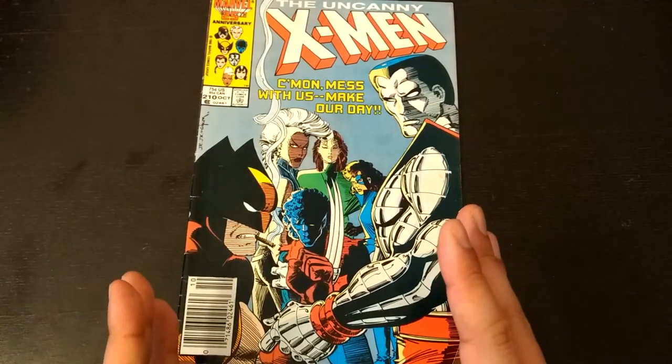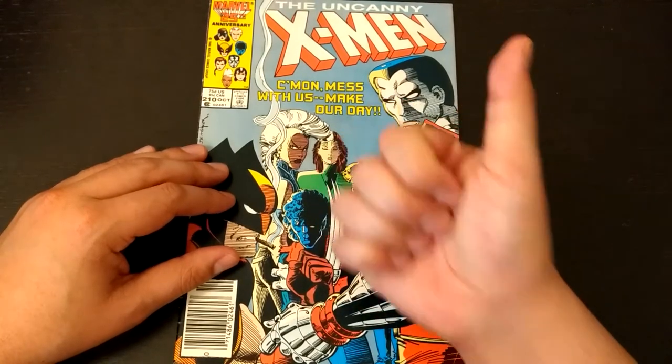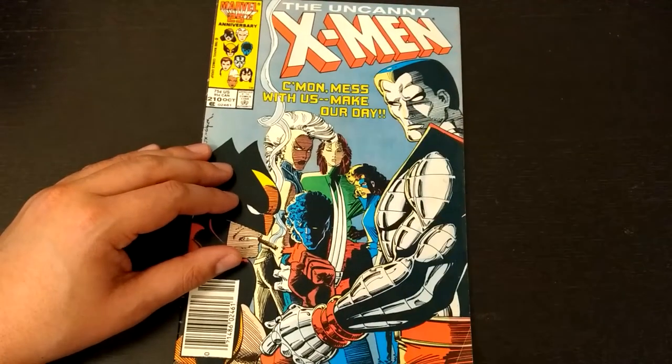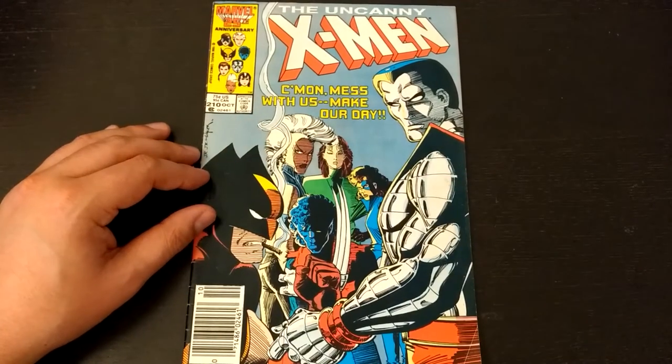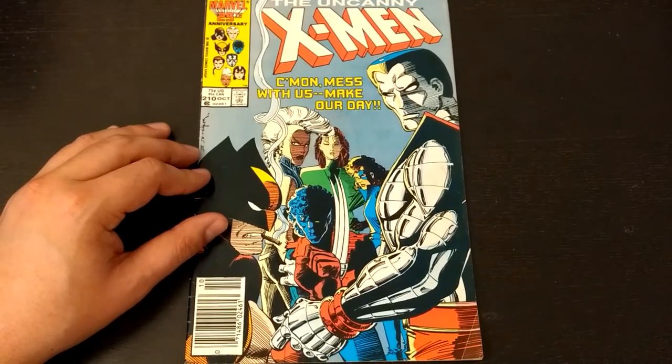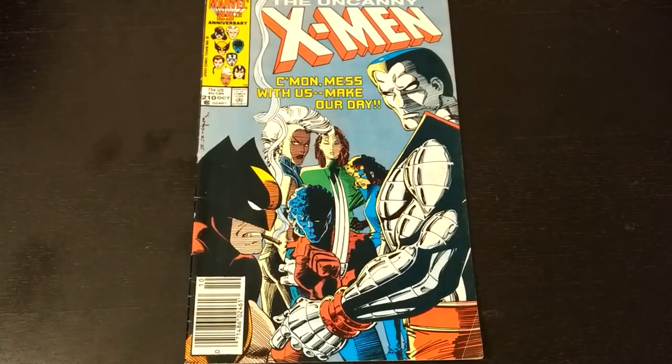That's the video, folks. Let me know what you think. If you like this review, please hit the thumbs up, subscribe if you haven't, and hit the bell for notifications. If you have any comments about Uncanny X-Men 210 or the Mutant Massacre event, leave them down below and I will see you next time.